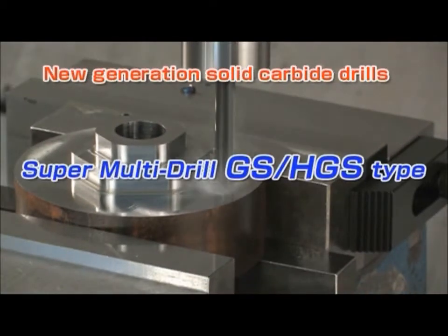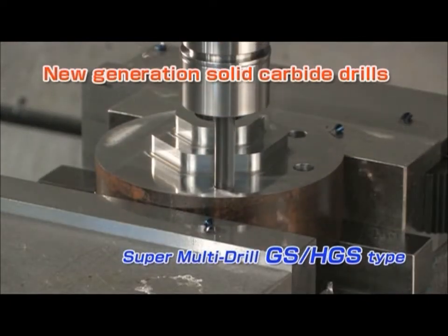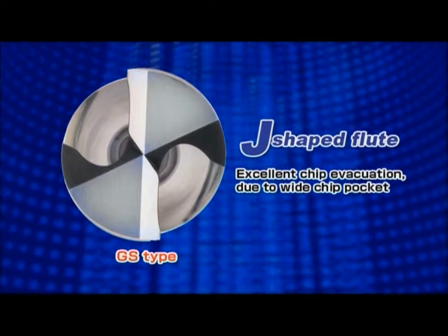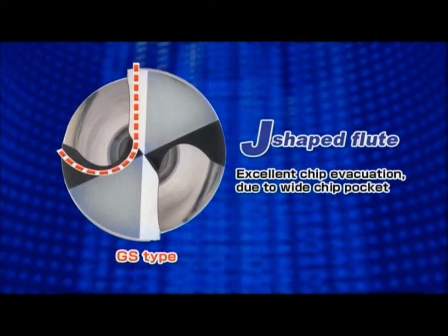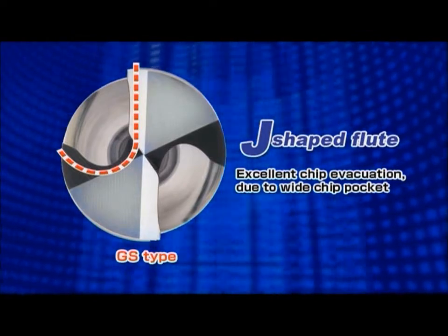Sumitomo proudly introduces the Super Multidrill GS-Type and HGS-Type. The optimum wide flute geometry, the J-shaped flute, highly enhances chip evacuation capability.